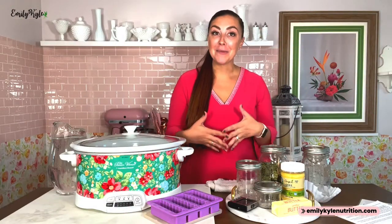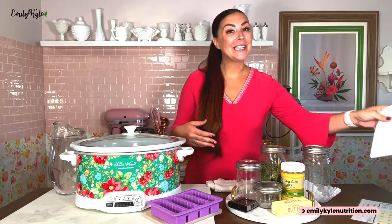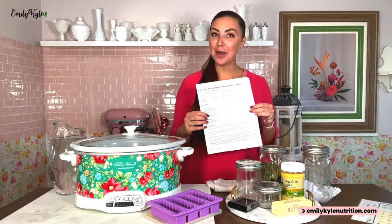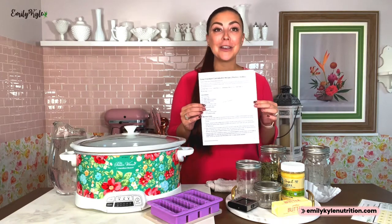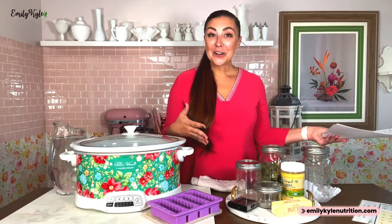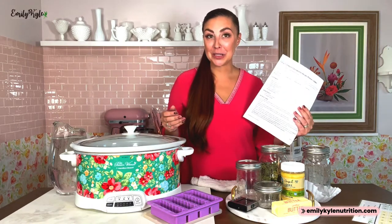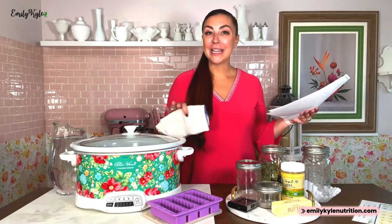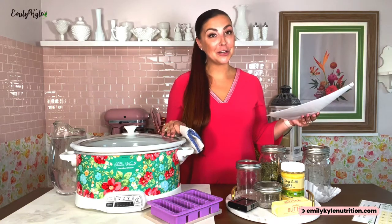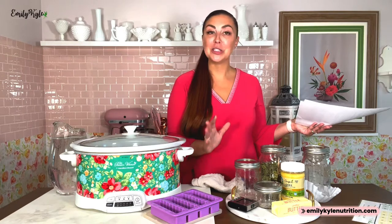To get started, visit emilykylenutrition.com, type 'cannabutter' in the search bar, and the first thing you will find is my recipe. There's a print button right at the top where you can print out all of the step-by-step instructions. First, gather all your equipment and ingredients. You'll need a dish towel, which we will lay down in the bottom of the crock pot to prevent our mason jars from breaking or cracking.